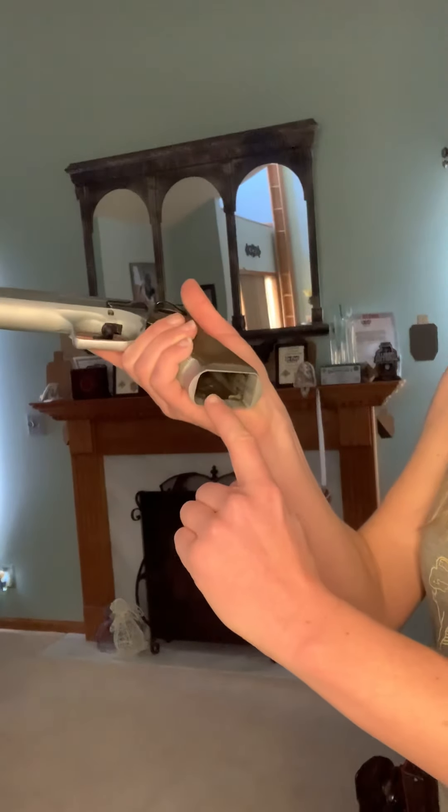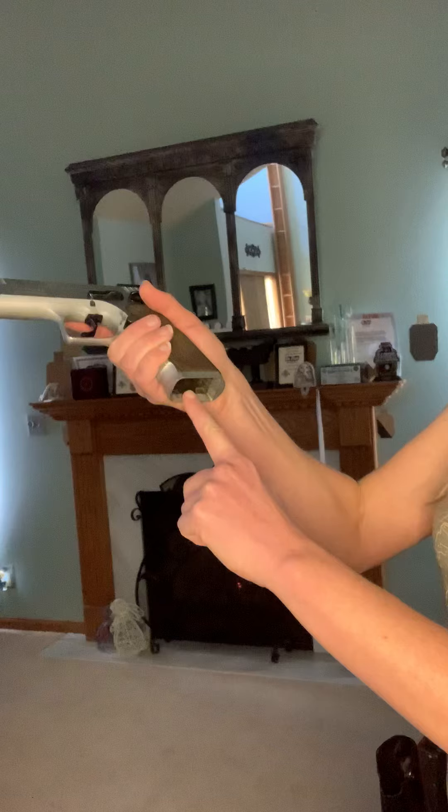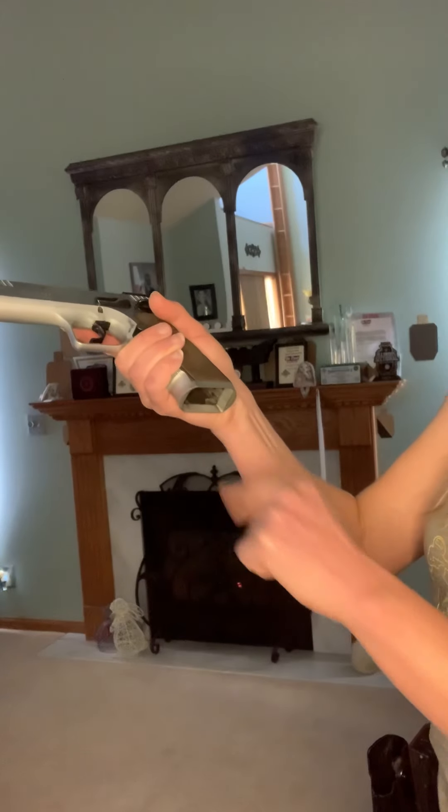you look right here inside your magwell. You can take white-out and put a little line right there to help draw your eye to that spot when you do your reload.